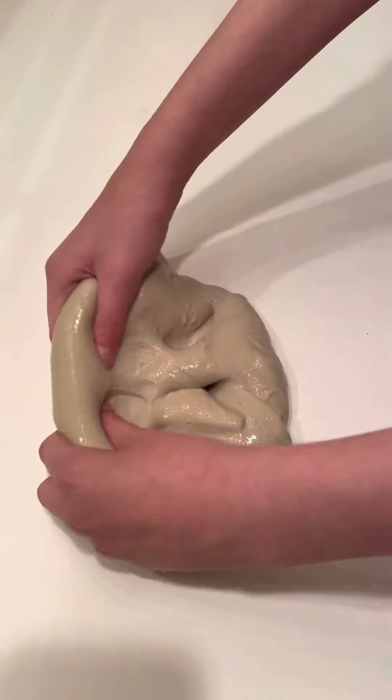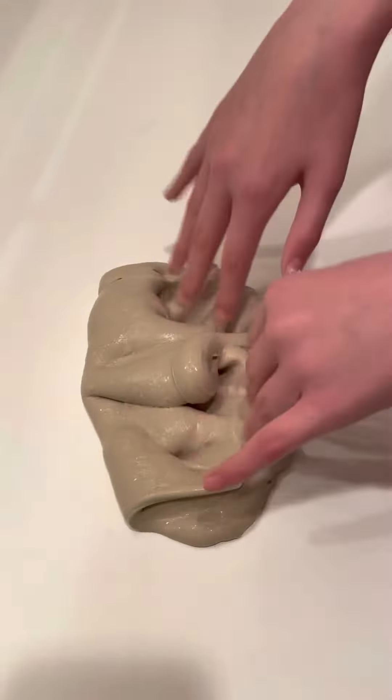Hi guys, I'm Spirit. Today I'll be testing out one of the slimes that we'll be using in our slime shop.